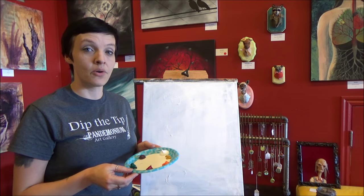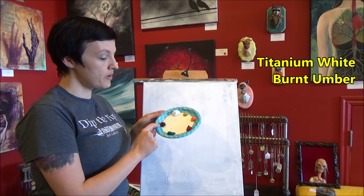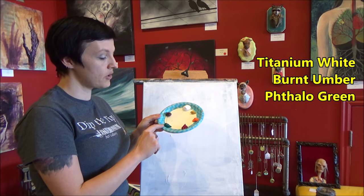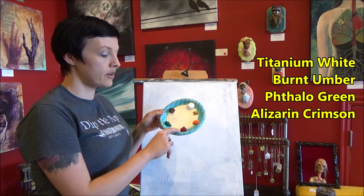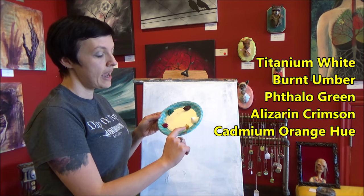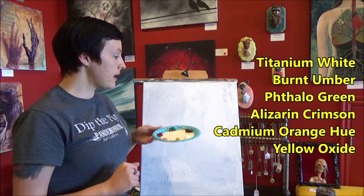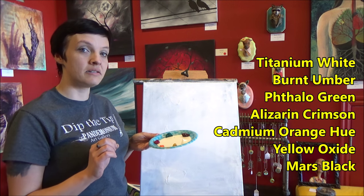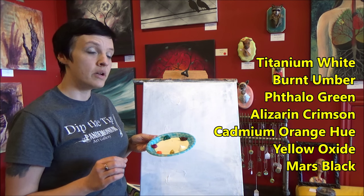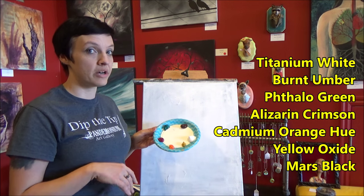For this painting today we are going to be using Titanium White, Burnt Umber, Phthalo Green, Alizarin Crimson, Cadmium Orange, and Yellow Ochre or Yellow Oxide — it depends on the brand that you buy. I am also going to be using a tiny hint of Mars Black, but really just the smallest amount, so I haven't even put it out on my plate yet.